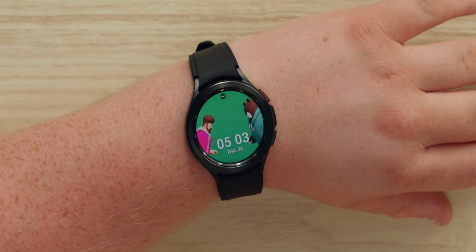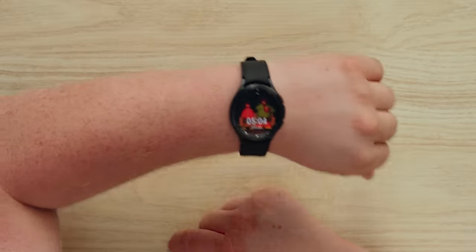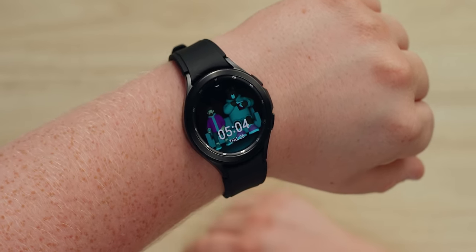I picked a bear watch face — I'm a bear now. Oh, he's got a friend; they're watching a movie together, that's cute. Also worth noting: this watch is a lot better at raise-to-wake awareness. I had a lot of problems with my Galaxy Watch Active 2 not registering, but they've tuned this watch to be much more aggressive about it.